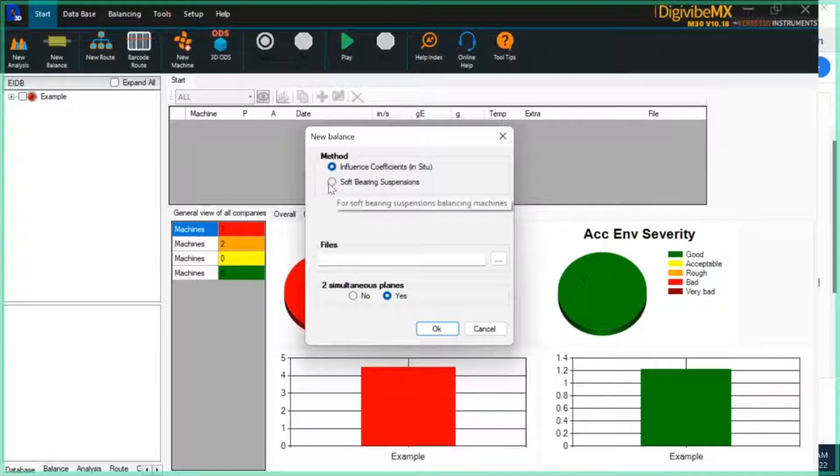The other method of balancing in version 10 is soft bearing suspension balancing, and that is specifically designed to be used with our soft bearing suspension balancing machines.